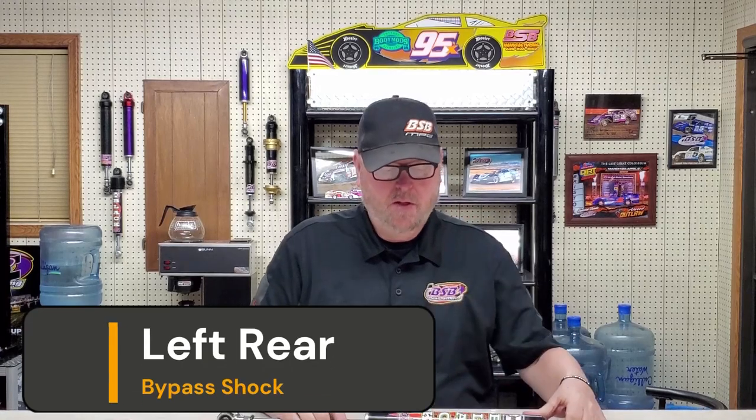Welcome back. On today's video we're going to talk about left rear bypass shock. What's a bypass shock? Well, we'll get into that more in just a minute.